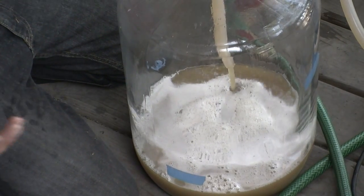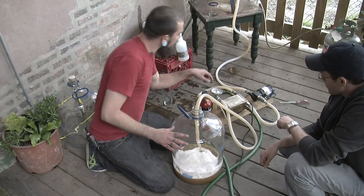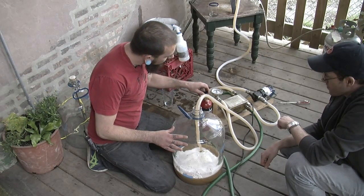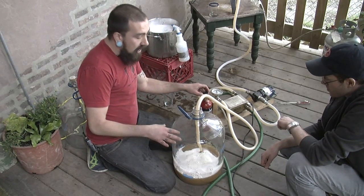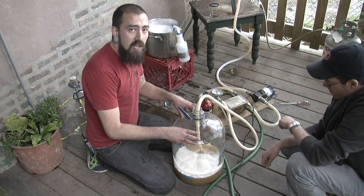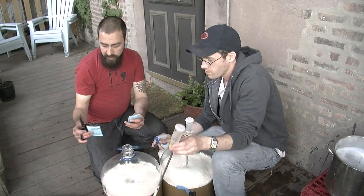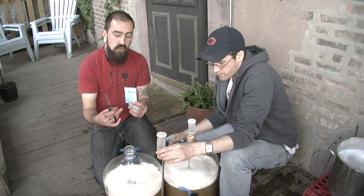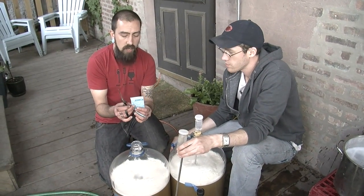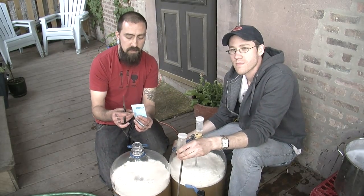Right now we're transferring the beer into our fermenter — in this case, a glass carboy. We're chilling the wort as quickly as we can, down to about 72 degrees. We're also running a small amount of oxygen through the wort, which is important during the initial stages of fermentation as it promotes healthy yeast reproduction so you don't get off flavors in your beer. Now we're getting ready to pitch our yeast — in this case, a dry yeast called Saflager S-04, which is an English ale strain, same as the Fuller's strain used in Fuller's London Pride.